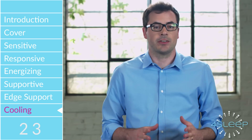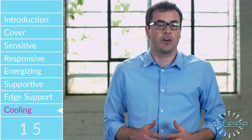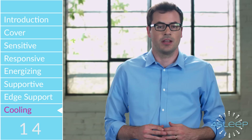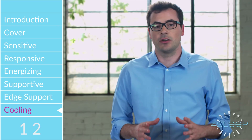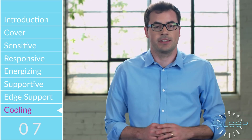The 4Sleep mattress uses advanced memory foam that actually pulls the heat away from your body and down through the mattress. These types of memory foam are called open cell foams. The better the open cell technology used, the cooler the foam will feel. We use high-quality open cell memory foam that will sleep cooler than many types of latex, spring, air, or waterbeds.